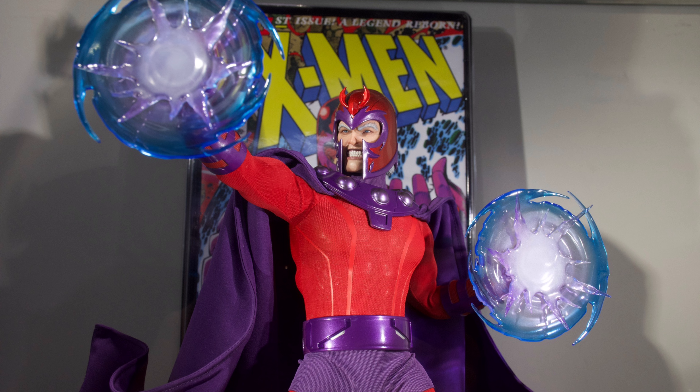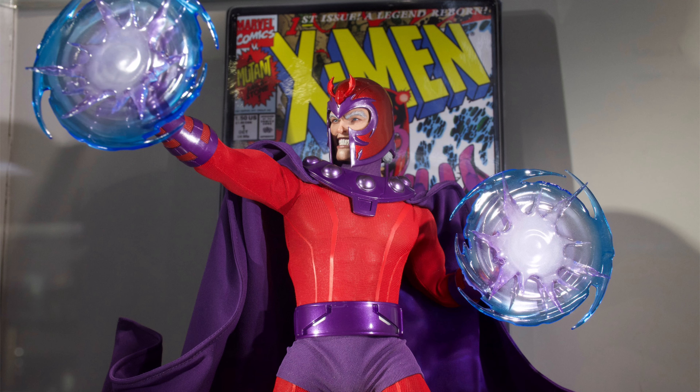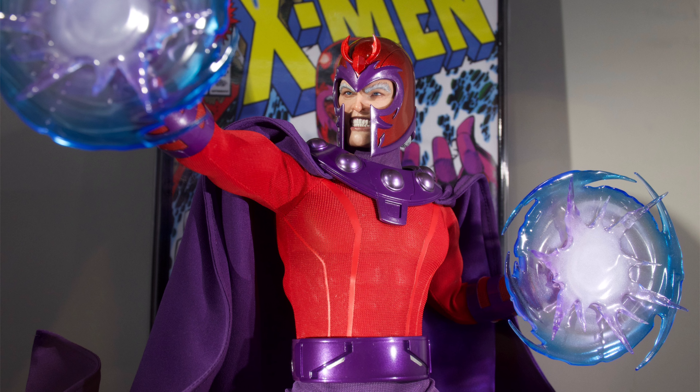So today we're going to be discussing the second figure announcement in the Hono Studio line, aka Hot Toys Magneto. Their first announcement was actually a classic tiger-stripe Wolverine, but unfortunately he was never put on display at Secret Base, so Ryan and I couldn't do a figure preview video on him. So for those of you who don't know what Hono is, it's essentially Hot Toys' budget brand — still high quality, still 1/6 scale, but a little bit cheaper.